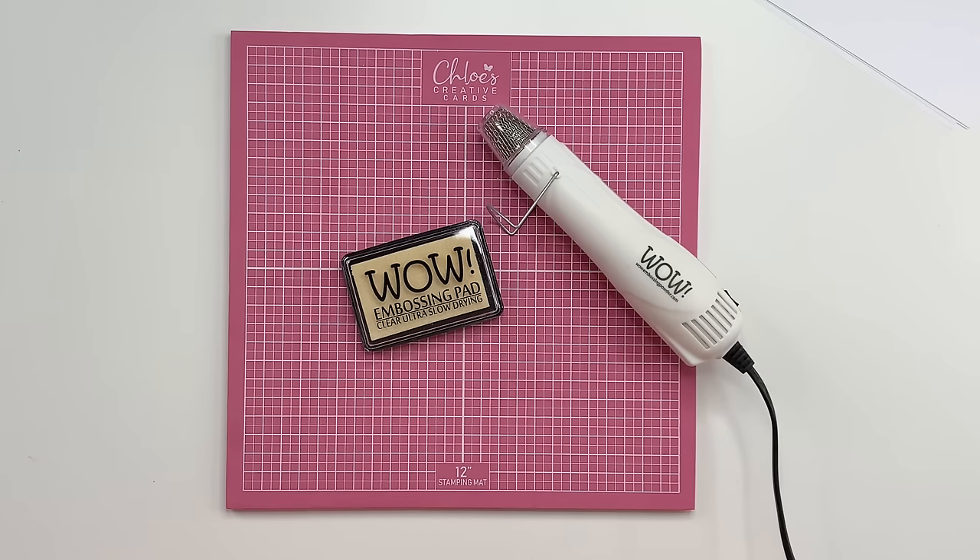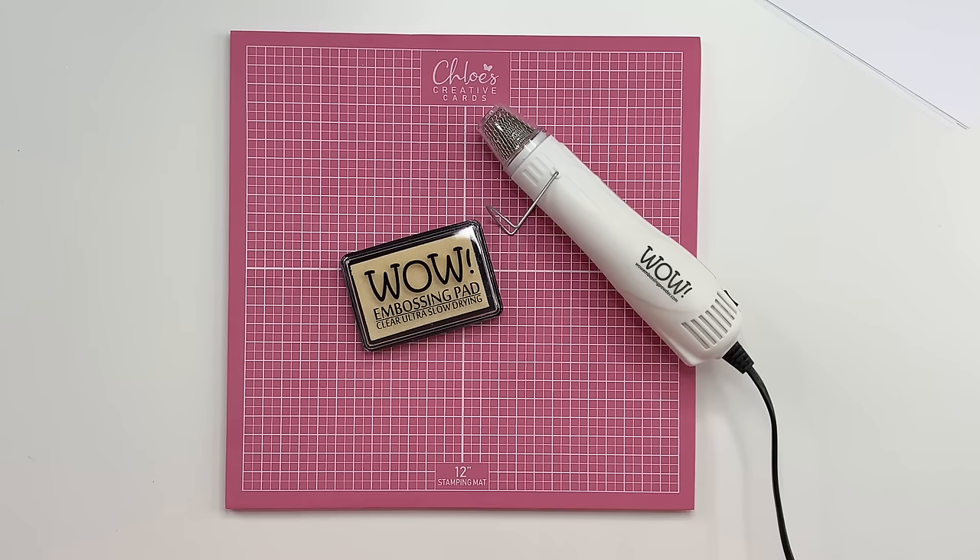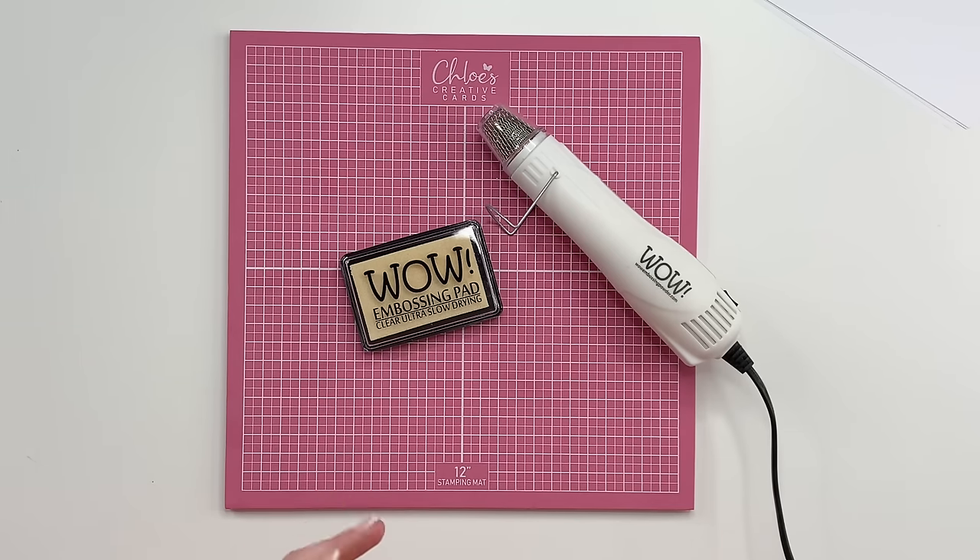I wanted to start by explaining a little bit about WOW embossing powder and who they are. Some of you following us — must be coming up to about 12 years now — will know I've used WOW throughout. Their embossing powders are in my opinion the best on the market. They're specialists in this field, a UK-based company that also produces powder for the greeting card industry. I have my own color mixes with them, some exclusive to our website, chloes creativecards.co.uk.